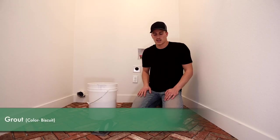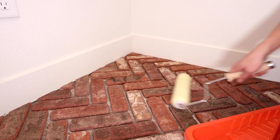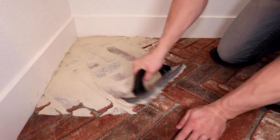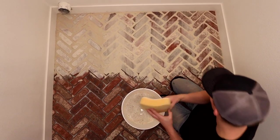We just got done prepping the thin brick — we cleaned it and then applied a grout release and let that dry. Now we're going to be installing the grout. I'm using a float and sponge method: we'll float the grout on and clean it off with a sponge, which ends up creating a flat surface at the end.